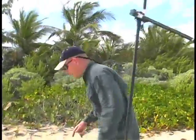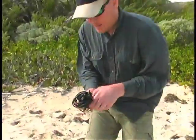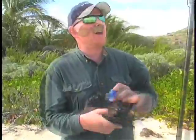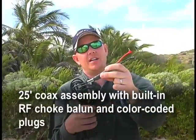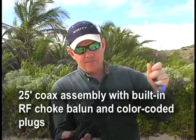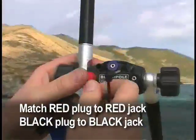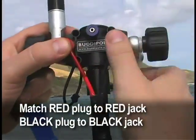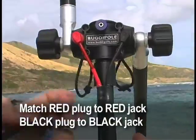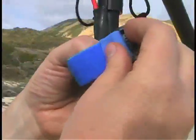Now I'm going to hook up the coax. The antenna comes with 25 feet of coax and we have a built-in choke balun — it's a couple of RF beads on the inside. Our quick feed system just allows you to plug directly into the Versitee: red on the red side, black on the black. I'll use our stretch velcro strap for some strain relief.